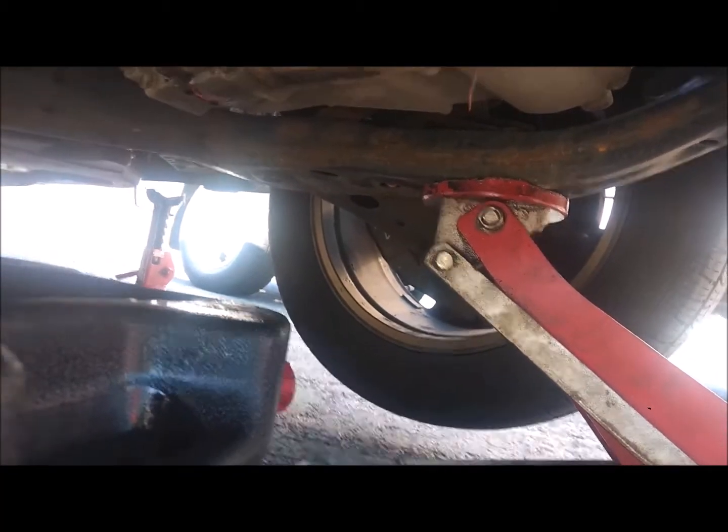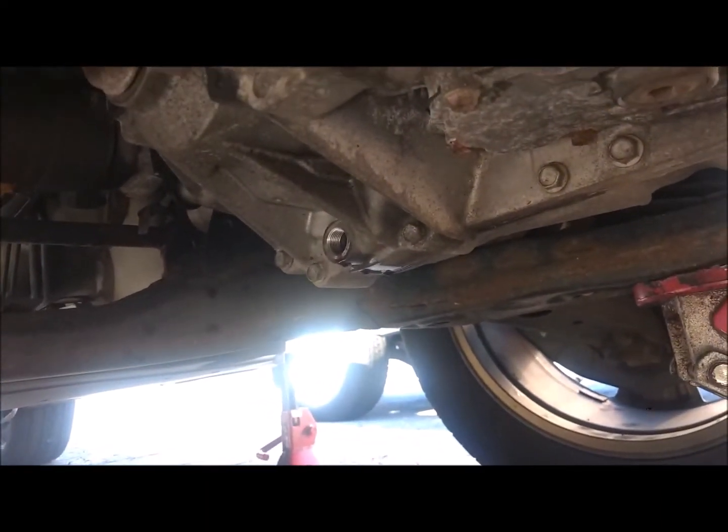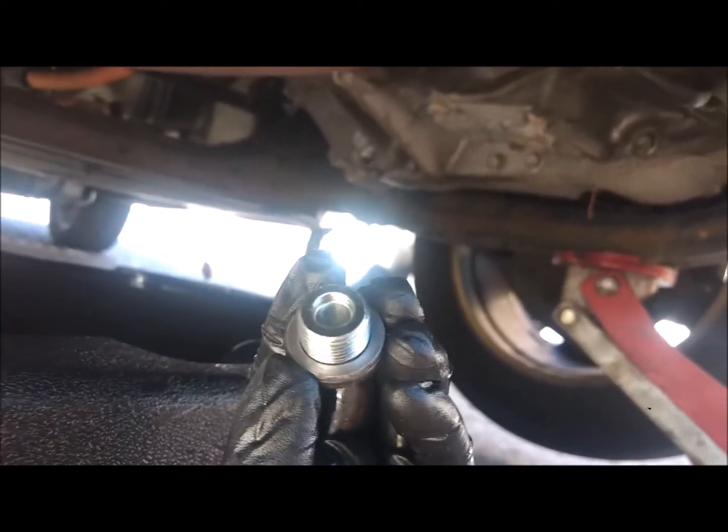Lift up towards the driver's side so it's tilted — all the fluid will come out. Wait until every drop comes out. Clean the drain bolt very well, then put it back on.